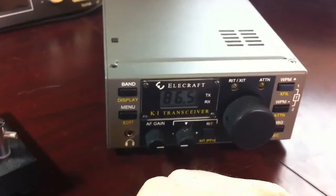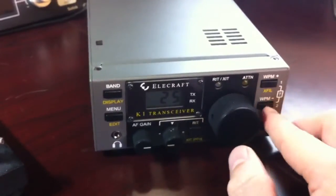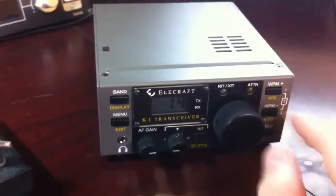The tone and the volume are all easily changed. You can also change the words per minute using these buttons over here. It's really easy to use.